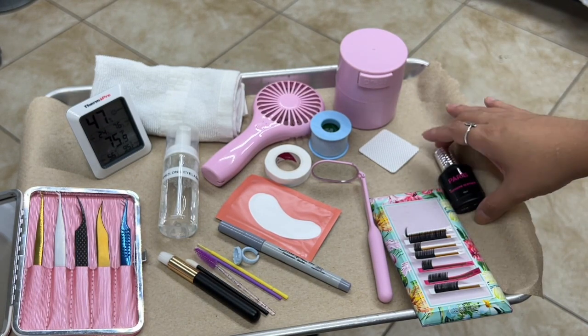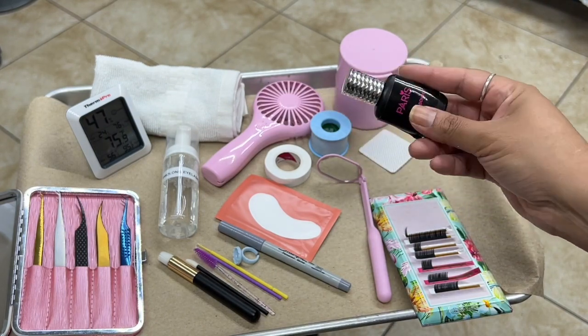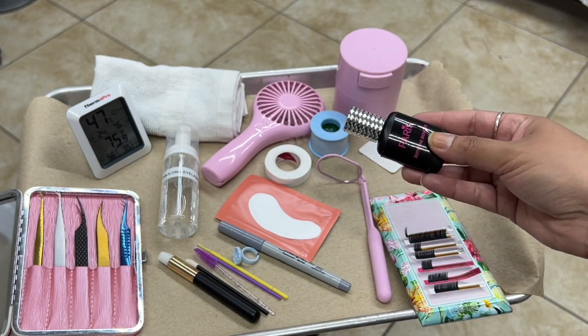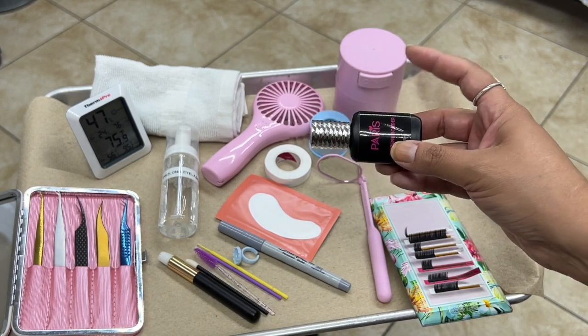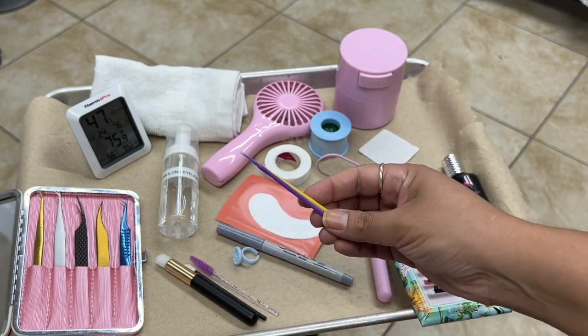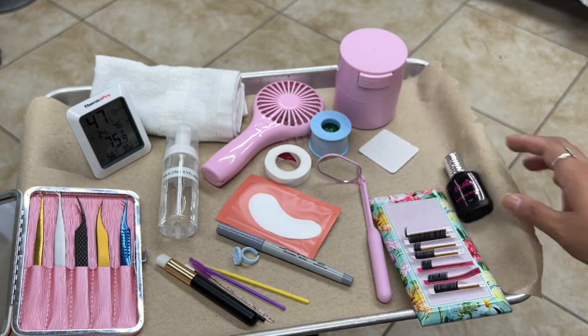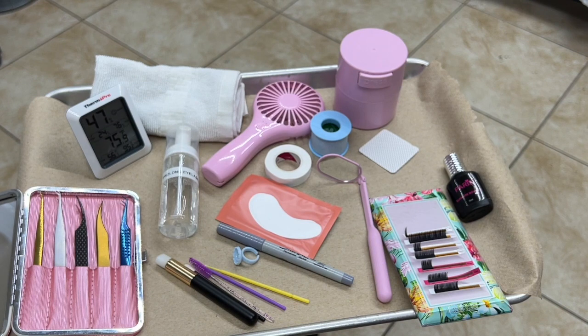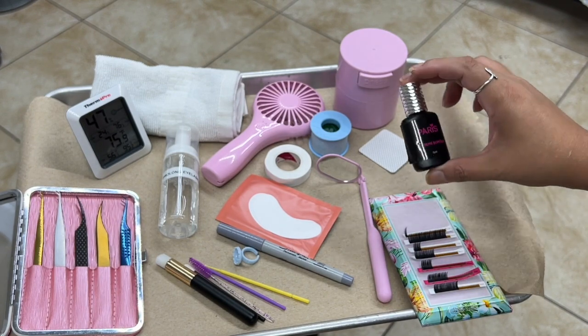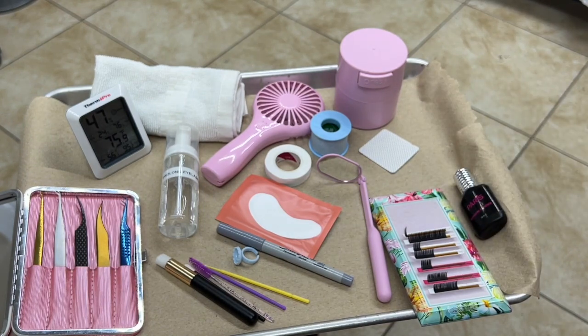This is a Supreme Bonder that I typically use after I am done with the eyelash extension application. When I apply this, I use the micro brushes. It is applied about two to three minutes after you have applied your last eyelash extension, and then you simply let them dry. It is from Paris Lash.